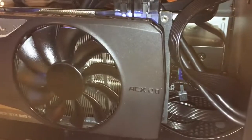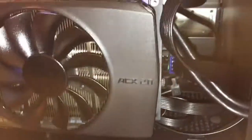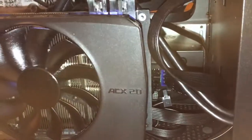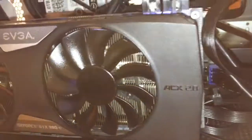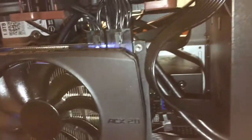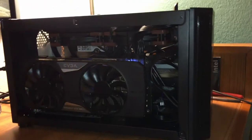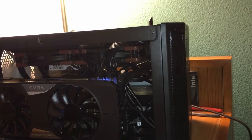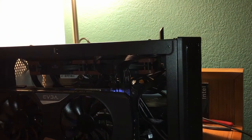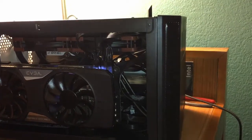It supports up to around 160mm power supplies, but I would personally recommend getting a nice SFX power supply like this one from Silverstone that I have. It's the Silverstone SX600G, a 600 watt model — the same one Joker Productions used in his latest video. Excellent power supply.